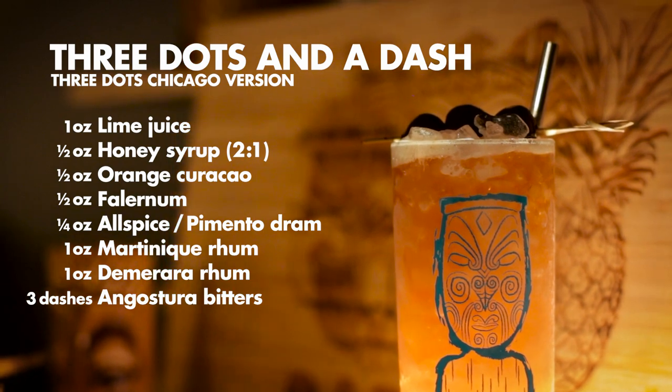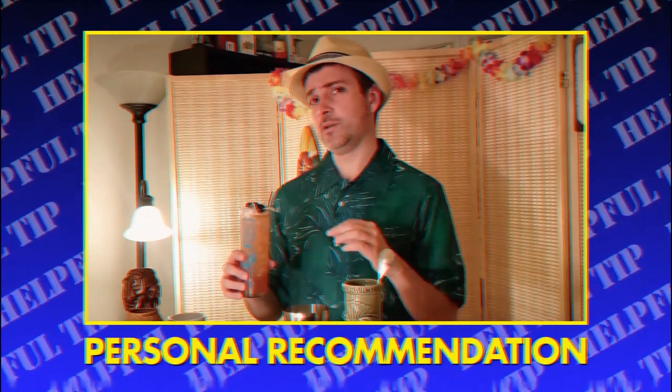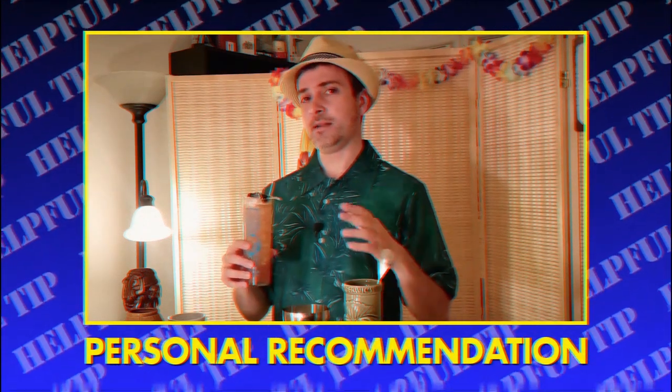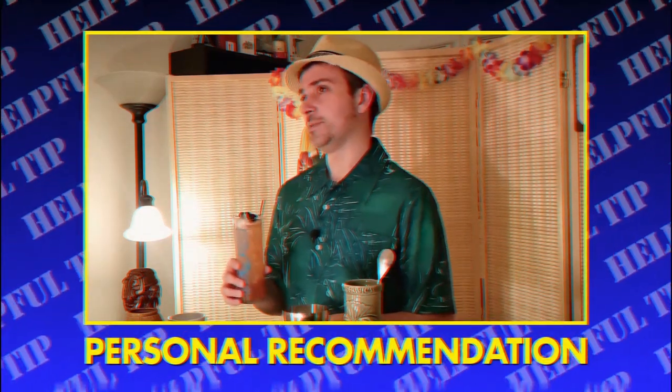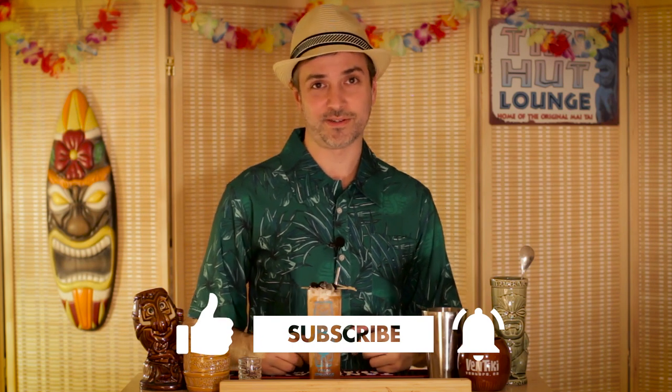All in all, I might actually recommend taking down the orange curaçao a bit, or even upping the allspice dram amount just to add a little bit more spiciness to this recipe. Thanks for watching — if you liked this please consider giving us a like and subscribing so you don't miss out on future cocktail recipes and tiki adventures. Till then, cheers.